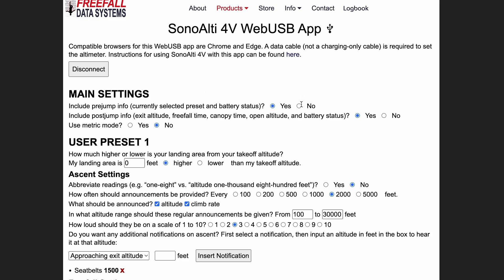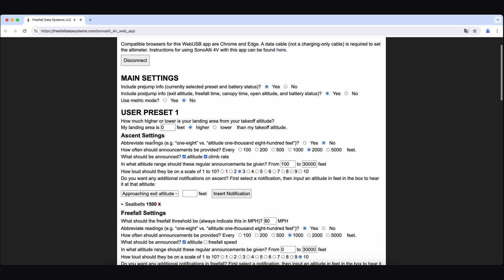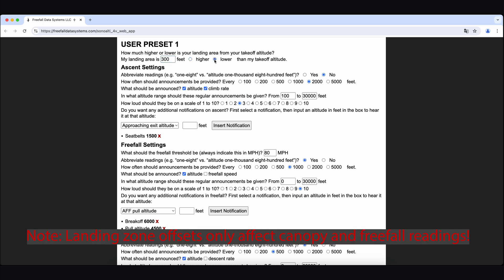The main settings at the top of the app show the only three settings that apply to every single preset on the altimeter, including the default settings. You can switch on or off the pre and post jump briefs, or set the altimeter to metric mode. Below this you'll see the first user preset and a series of questions which makes it easier to know exactly what you're setting. You can set a landing area offset — if you're 300 feet lower than your takeoff altitude, for example, you can input 300 here and select the below radio button. Note that a landing zone offset is indicated only during the freefall and canopy descent, and not during ascent in the aircraft.